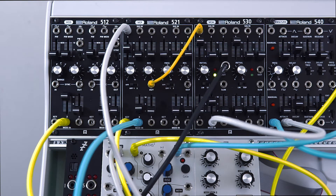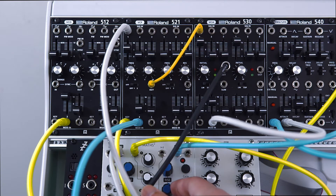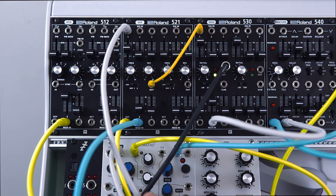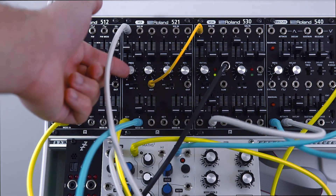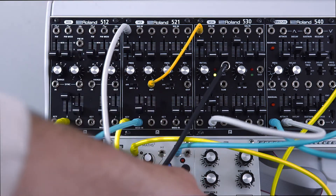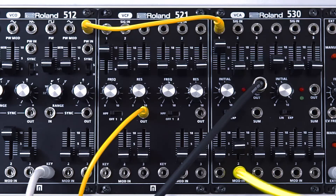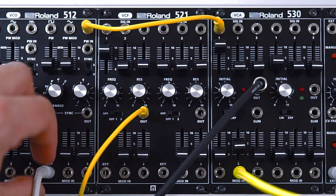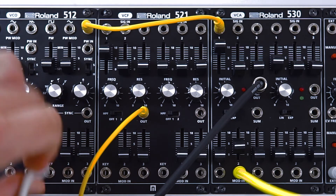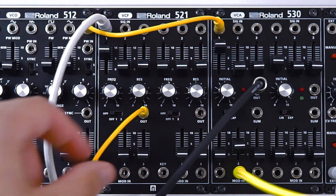Here's my attempt at pinging the filter. Now I'm going to show you what this module does to CV signals when you plug them into the inputs. I've got a sequence coming up from Metropolis right now, straight into the oscillator — I'm going to unplug that and put that into the filter, and then plug the filter back into the oscillator's key input.